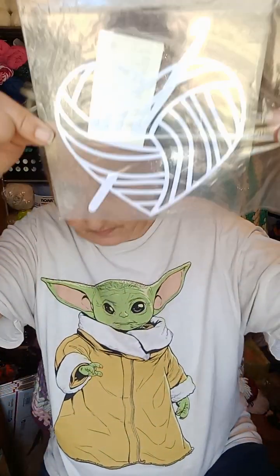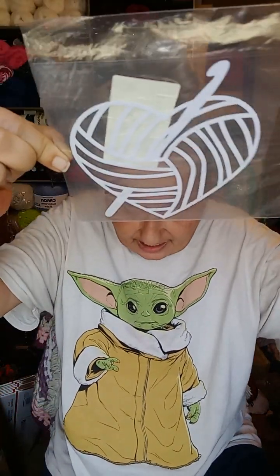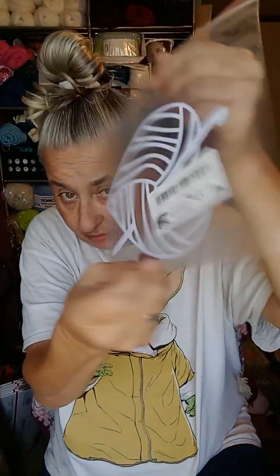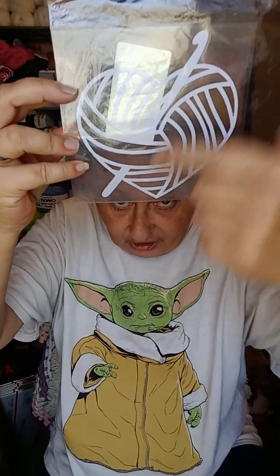I got two of these because I have two vehicles. It's a yarn heart with a crochet hook going through it — the big white area is just a sticker on the other side, so don't pay attention to that. I thought it was cute, so I got two of those to go in the back windows of my vehicles.